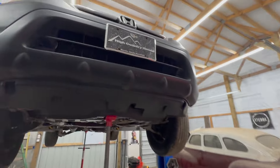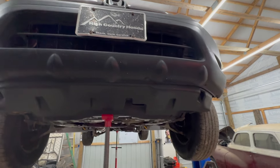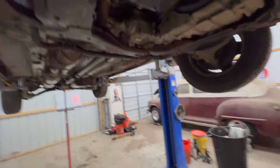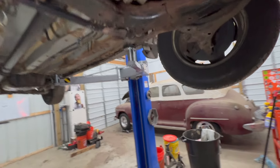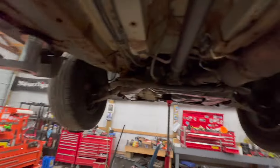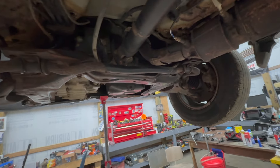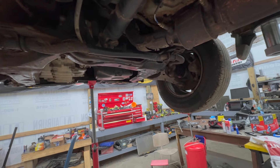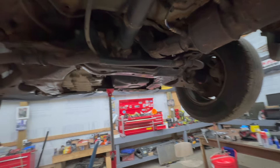Guy bought it from someplace in North Carolina — apparently they use salt there. I need this for the engine because it was a thousand dollars for the whole vehicle with 225,000 miles. The cheapest engine I could find on eBay was like $1,100 and it had the same amount of miles, so I decided it just makes more sense to buy the whole car.